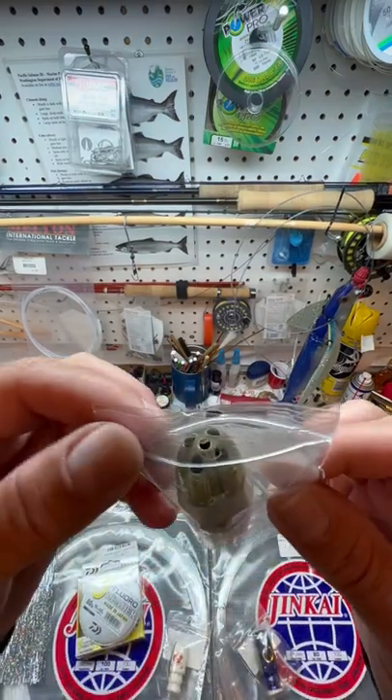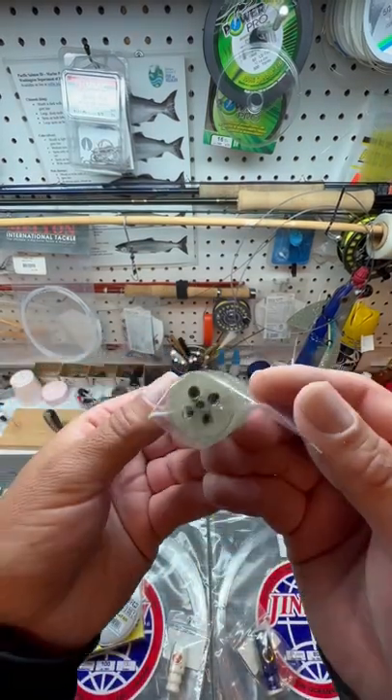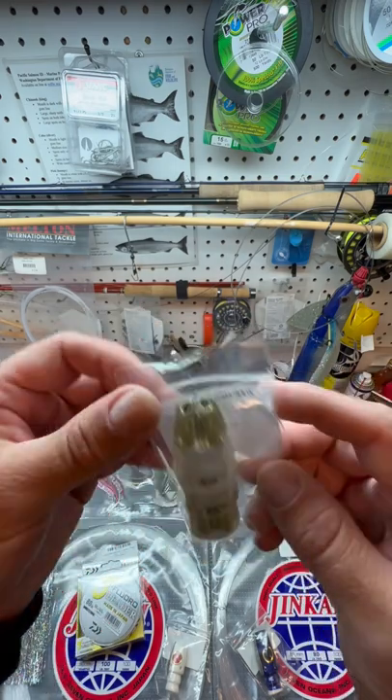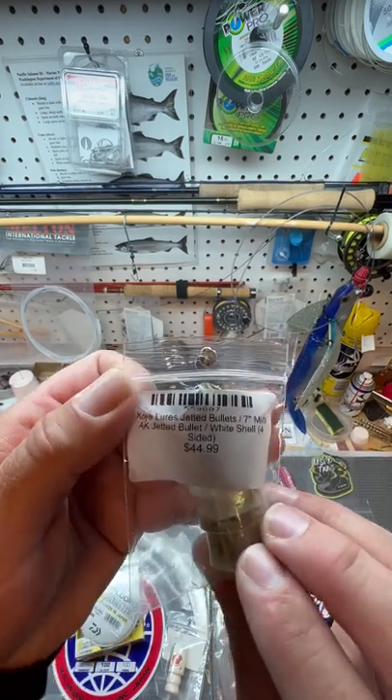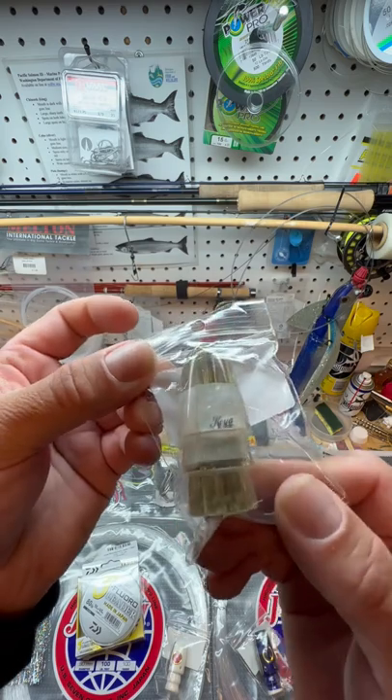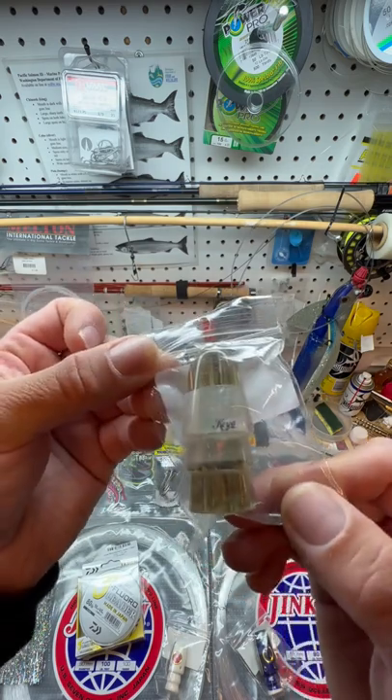A lot different than your typical jet where the holes come out the center of your lure and your bubble trail is coming out the skirt. This is a Koya 7-inch Mini AK Jet Bullet. Really sweet lure that I'm going to throw some flashaboo on next.